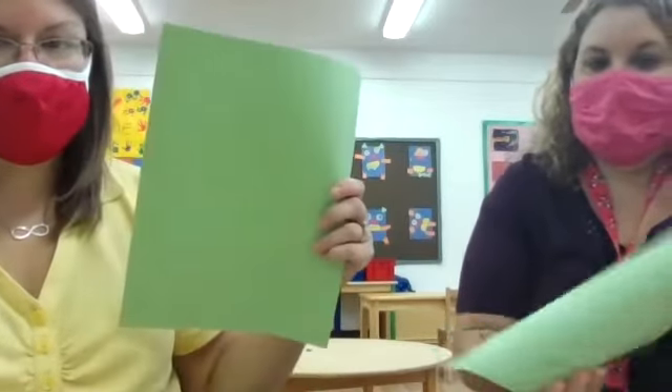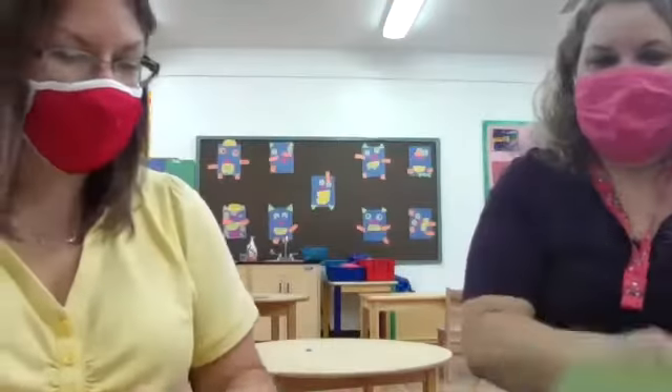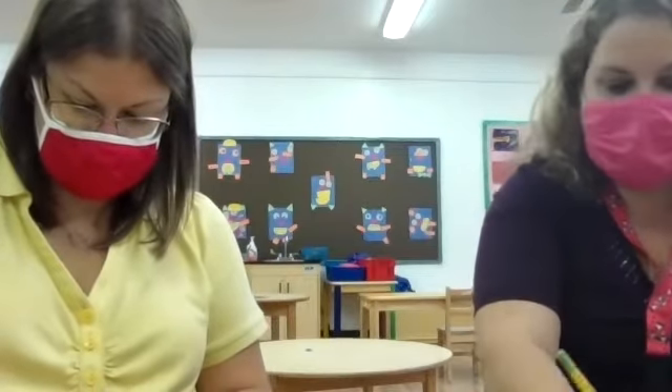Whenever you are cutting paper, make sure you're holding your paper with your fingers tucked so you don't cut them, and make sure you're always watching your paper — you're not cutting and looking around, because that's not safe. So what we're going to do is take our favorite color — we just so happen to pick out green, we're like twins today. You're going to take your pencil and practice drawing some shapes, any shape you want, and then we're going to cut them out. I'm just going to do two. How many are you going to do, Ms. Becky? I'll do three.